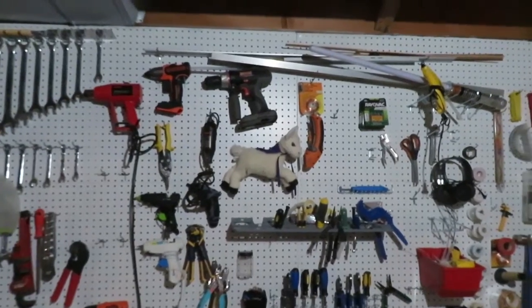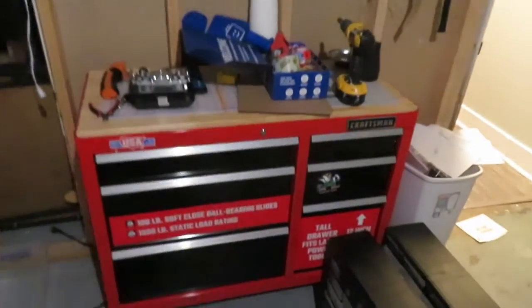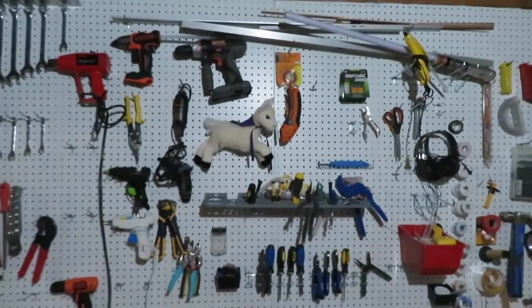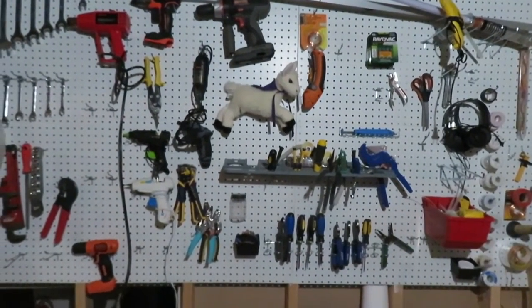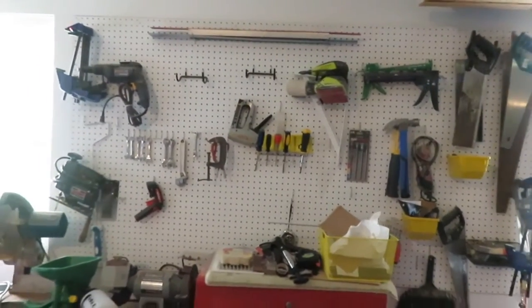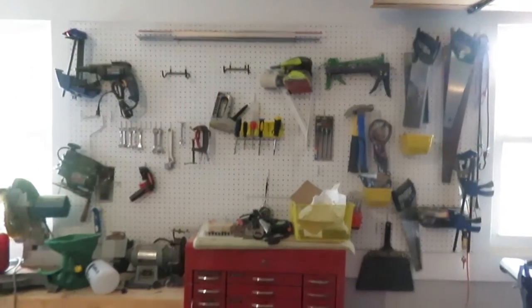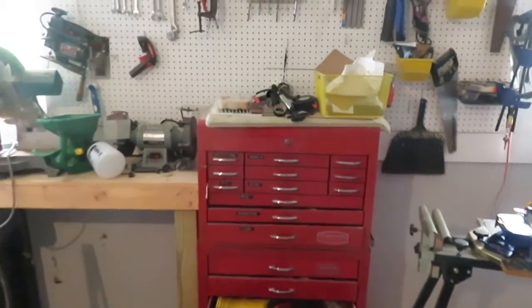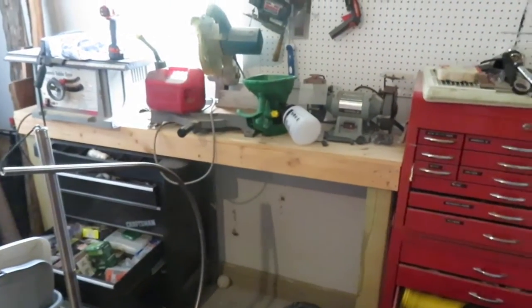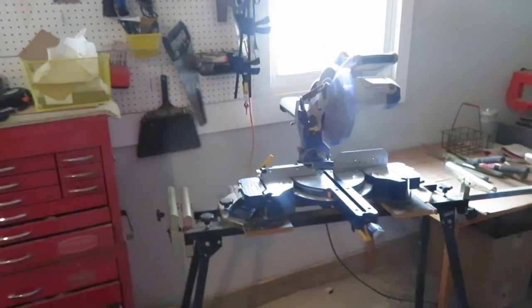I'm in the process of redesigning my workroom and I've also got this tool chest down here. I've also got another tool wall in my garage — this one here between two windows. There's a tool chest here and another little table serving as a workbench.